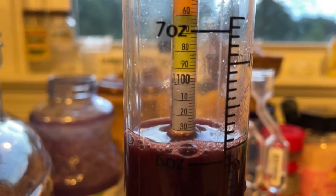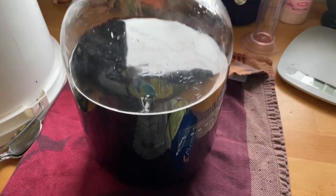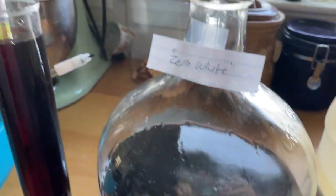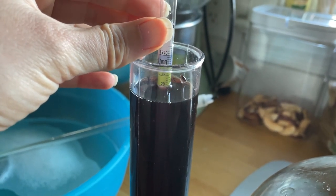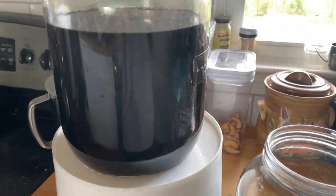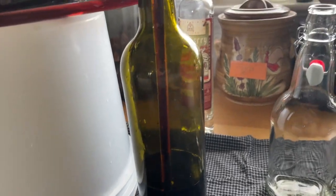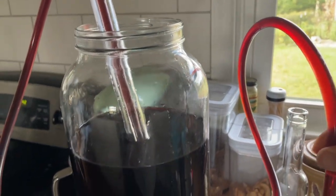I did use a nutrient schedule. After letting this sit for some time, I checked the gravity and it was at 1.004. I let it sit almost another month just in case it wasn't finished fermenting — and it was. So then I just racked and stabilized it. After stabilizing, I added 5.8 ounces of Bubba's to bring the sweetness up to 1.020, and then I bottled.